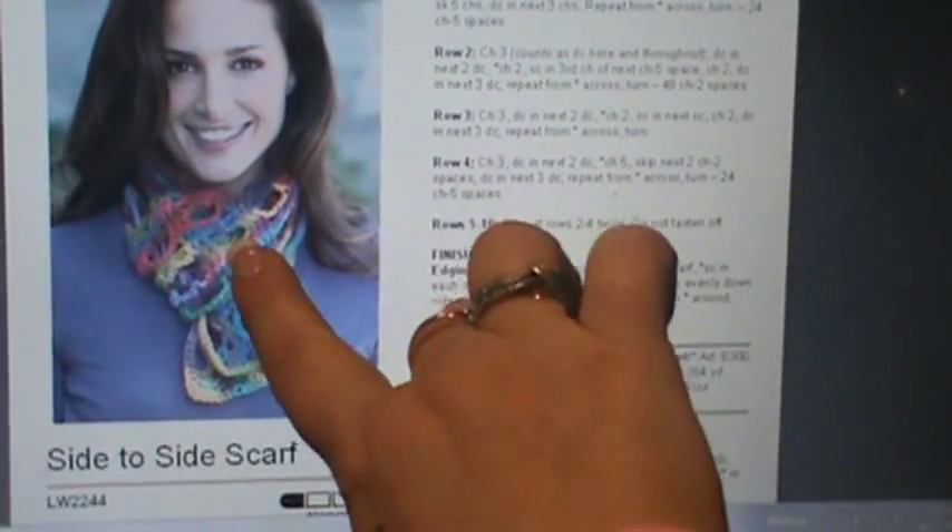Hey guys, welcome back! Today we're going to work on this really beautiful scarf. It's called the Side to Side Scarf from redheart.com — it's a free pattern, number LW2244. It's worked in pretty much every color of the rainbow and it's very beautiful. I love the spacing in it, and it looks like something one of my girls would wear.